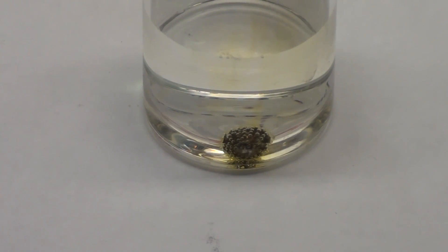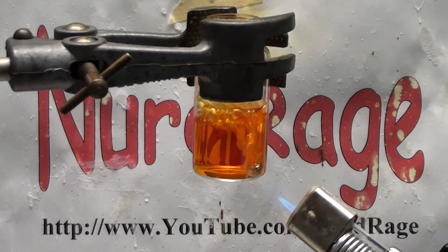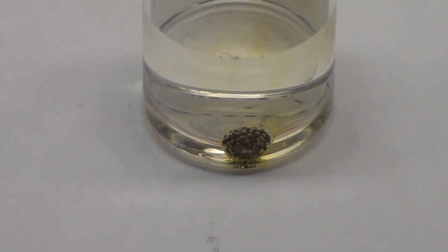Anyway, this shows you the rock, paper, scissors nature of chemistry. This metal, ruthenium, is impervious to some of the strongest acids in chemistry, but is instead brought down by the simple household chemical of bleach. Thanks for watching.